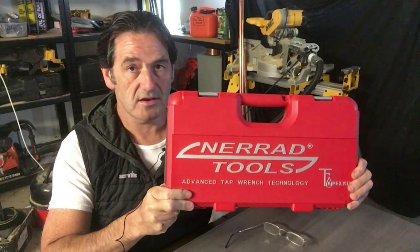Hi guys, just thought we'd do a quick video regarding a purchase I made a couple of weeks ago, which was the Nerad Tapex kit.